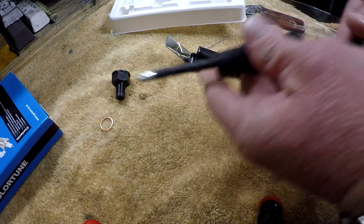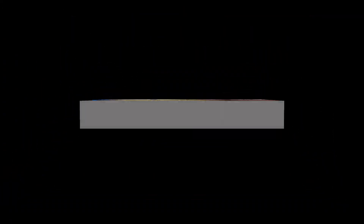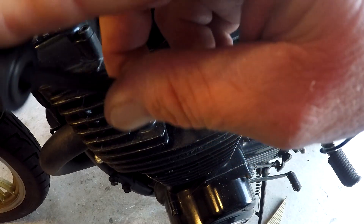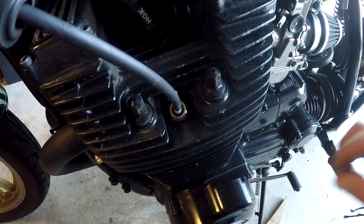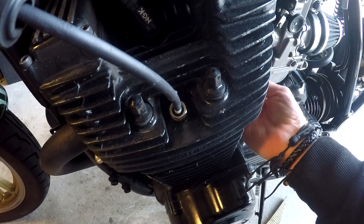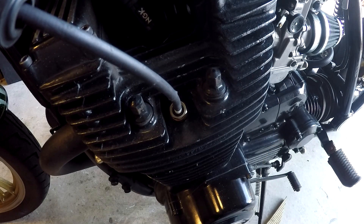I've taken the bike for a run around the block to warm it up. So let's go and throw this in one of the cylinders and actually have a look at what the fuel mixture looks like. I've fitted the Colour Tune plug and screwed the lead on and plugged it into the plug cap. Now I'll start it and then we'll have a look at the colour. What we're looking for here is a nice Bunsen Blue. If it's orange it's too rich and I need to lean the carburetor pilot circuit back. And if it's white it means it's too lean.